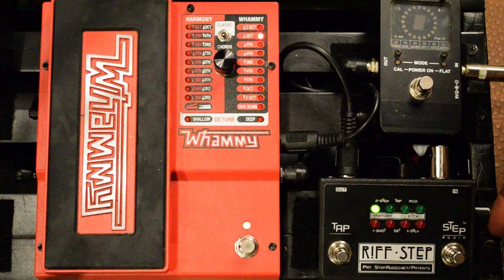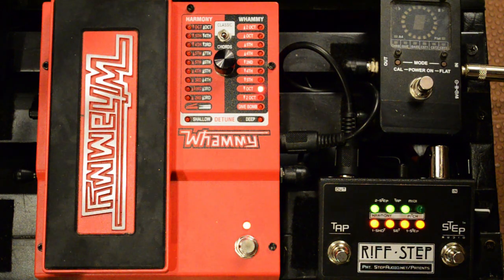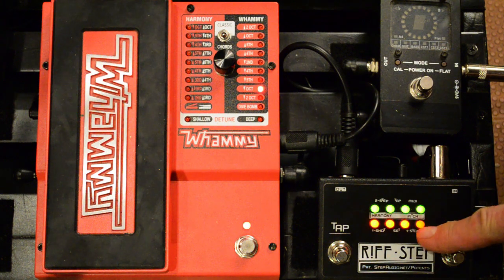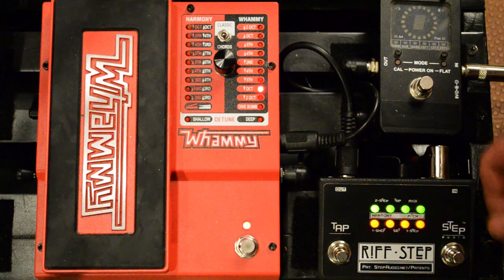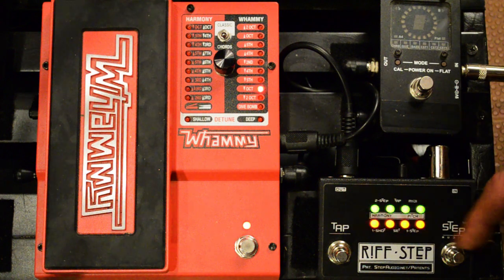There's already a one-shot there, but we're going to make a new one. To get into preset edit mode, you hold in the button on the side until all the LEDs light up and start flashing. Now the first thing you have to do is decide how many steps you want in this sequence. Right now it's on four steps. You can turn the knob to select — there's eight steps, nine when just one LED's on and the others are flashing, all the way up to 16 steps. We're going to make a four-step one-shot sequence.